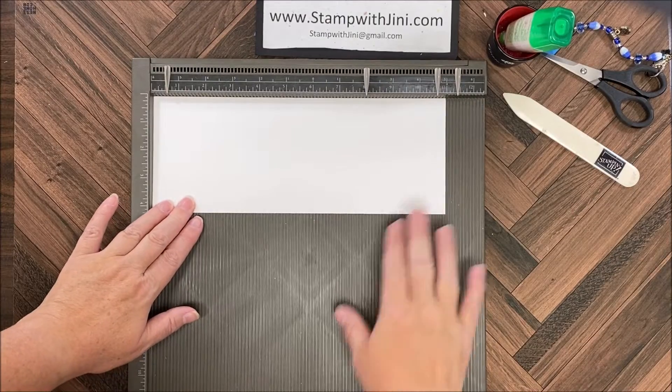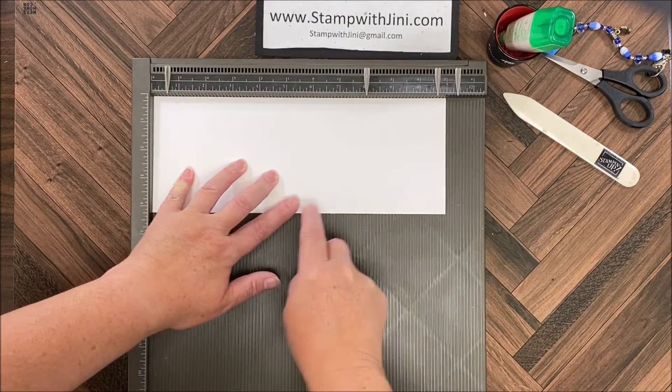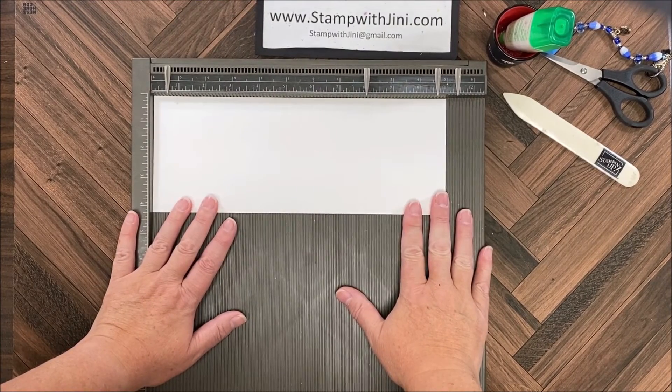I'm going to start with the scoring for this project. I'm going to score it at five and a half inches and then move over to the eight and a quarter inch mark and score again. At this point I can set my scoreboard to the side.